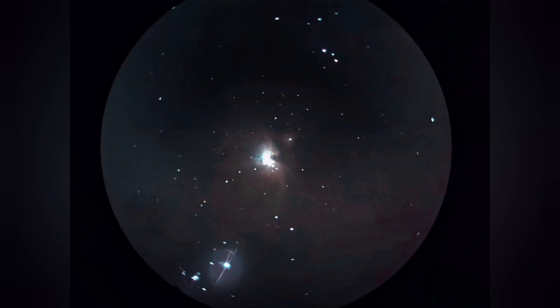This is the M42 Nebula, the Great Orion Nebula, and you can see it's one of the sharpest views I've ever seen of this nebula. Beautiful. The photograph shows more color than the real view.